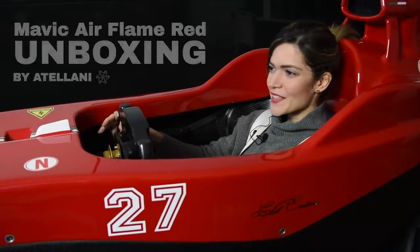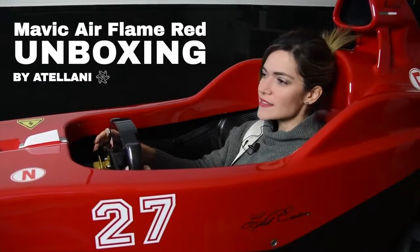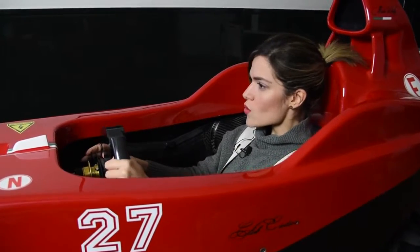Oh, hey! You came here for an unboxing of Mavic Air, right? Well, who does the unboxing? Just let me finish the race and you'll understand everything! Hi everyone! Welcome to our channel! We are Atelani, I'm Isabella, and today we are very excited because we have this little baby here and we'll be doing some unboxing!